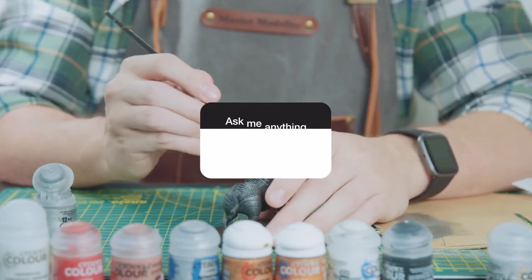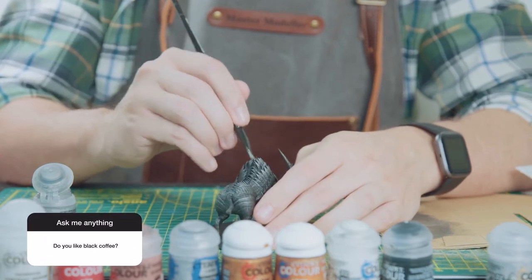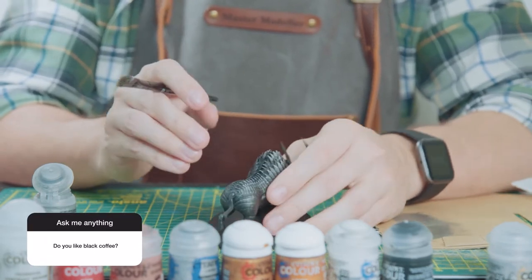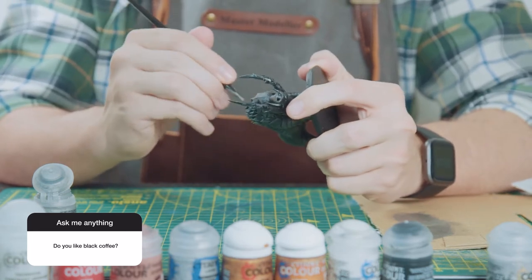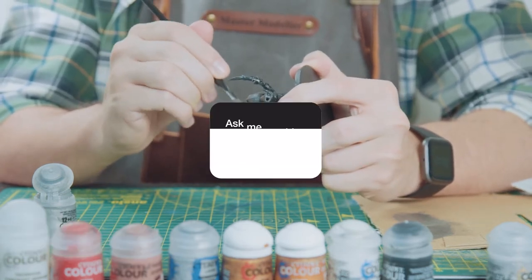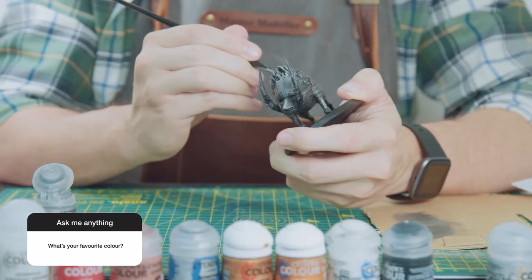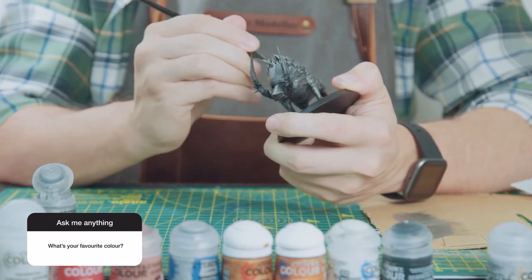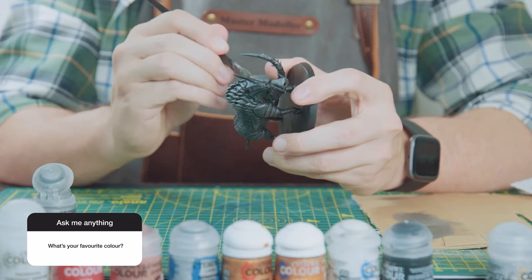Question four: do you like black coffee? Oh man, I just can't go without it. I've gone through many different coffee machines and I would say black coffee is my drug of choice. What's your favourite colour? I don't know — it changes all the time. I don't think I have one, but I'd probably say green. Yeah, green.